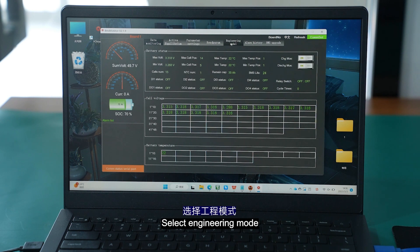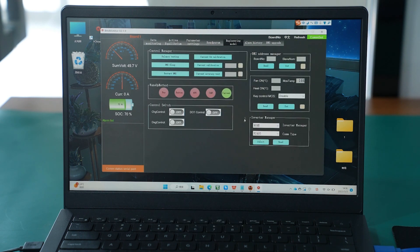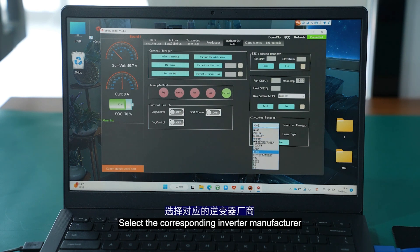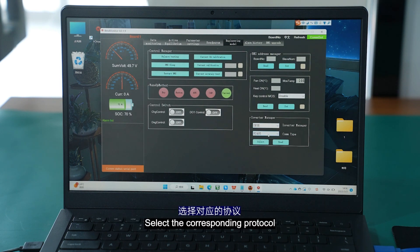Select engineering mode, click the inverter setting in the lower right corner, select the corresponding inverter manufacturer, select the corresponding protocol, and click settings.